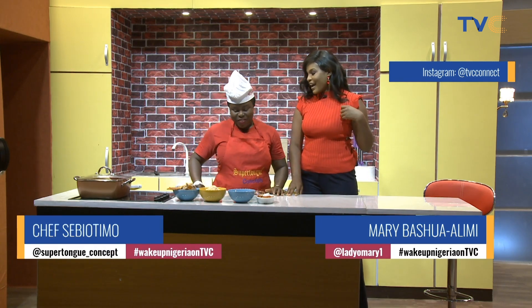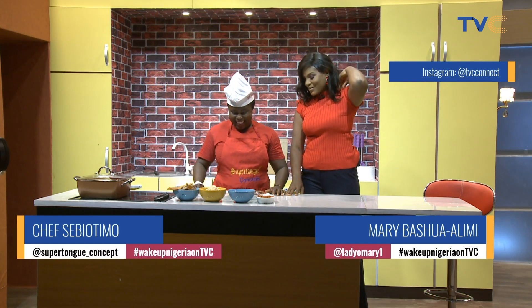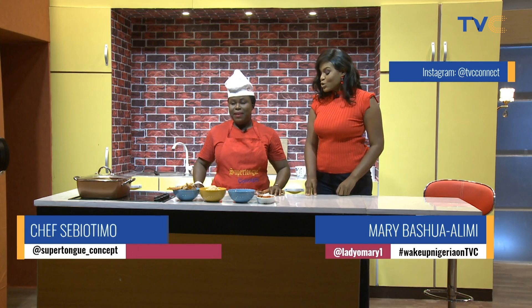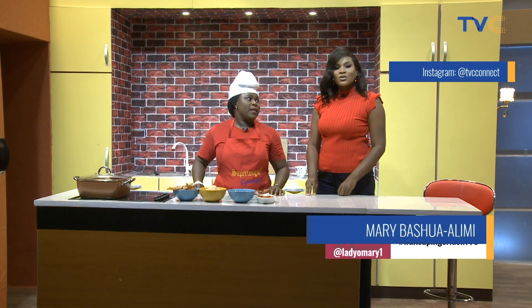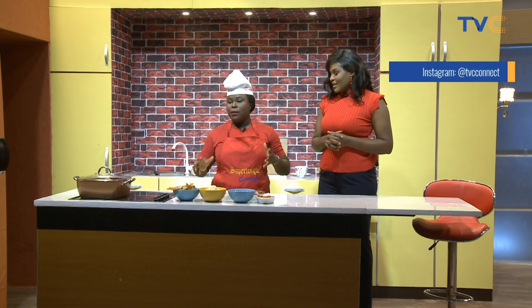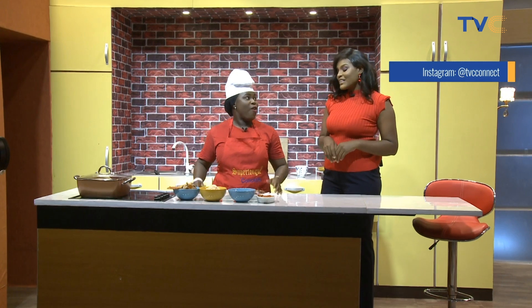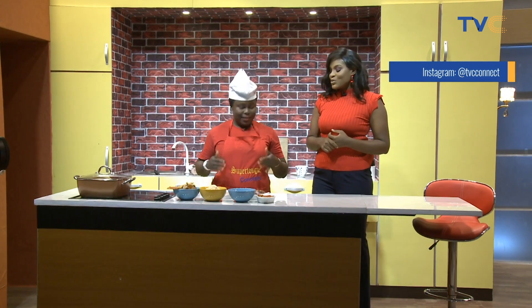Something light, as you know. So what's this light thing for breakfast? We are doing egosi. Egosi soup? Yes, egosi soup. We are not using our normal swallow. We are doing eko — agidi. Agidi and egosi soup.